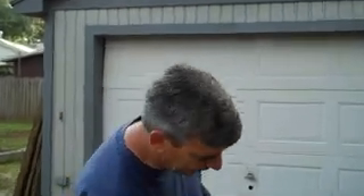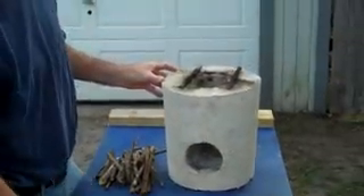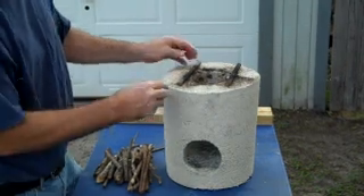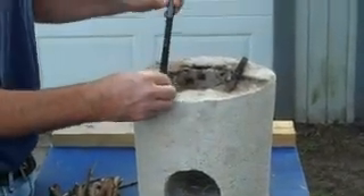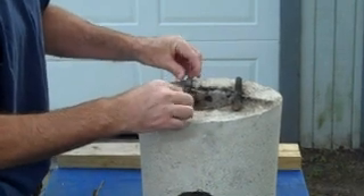The rocket stove has cured and come out of the forms. I had put tile in here as a test run and it broke — it got too hot. To keep the pot elevated I just took two pieces of rebar and cut them into two small pieces.